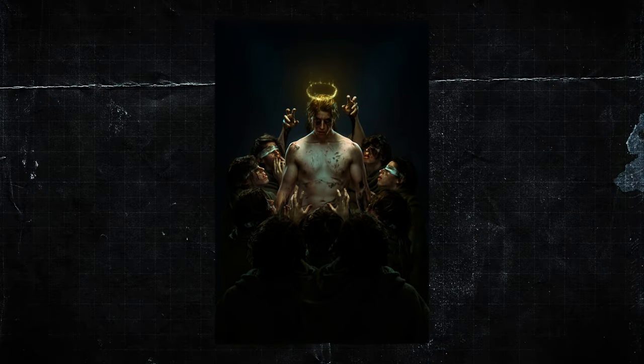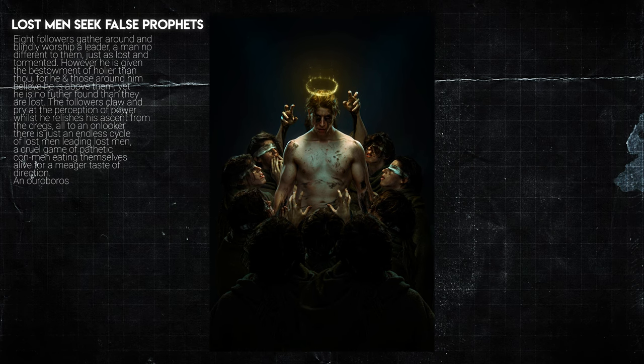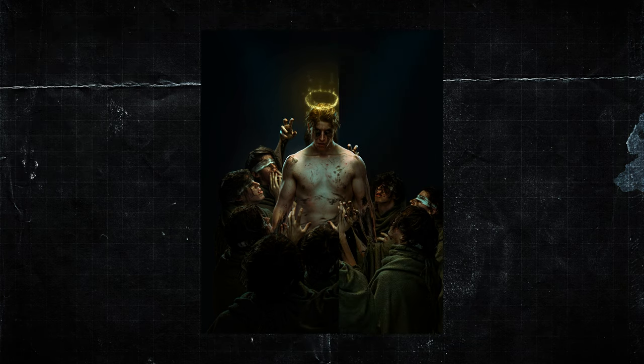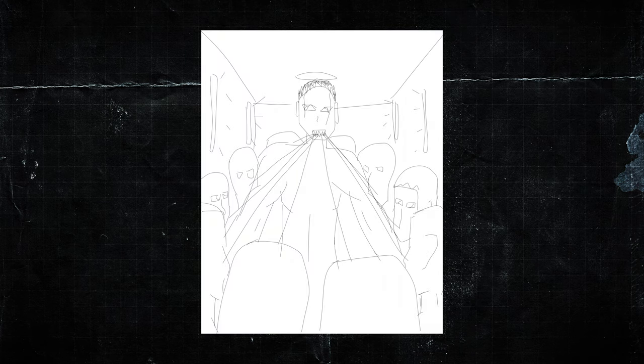Here's the finished photo — I call this one 'Lost Men Seek False Prophets.' I'm shocked as usual that these things end up working out, because it looks really good — but it was made by some idiot and his mate in their living room. The composition is literally exactly as I had it in my mind and in the first sketch. Resounding success — it worked and it looks really sick.